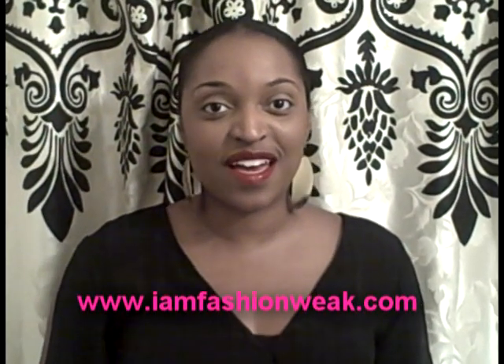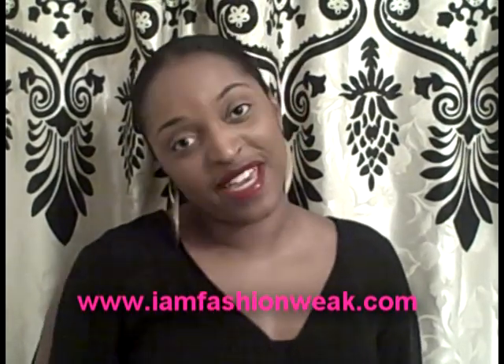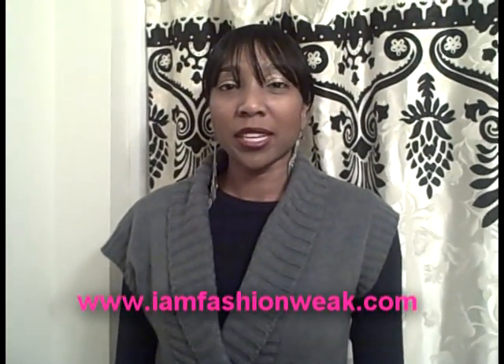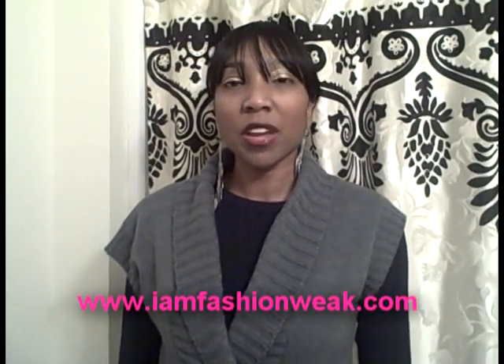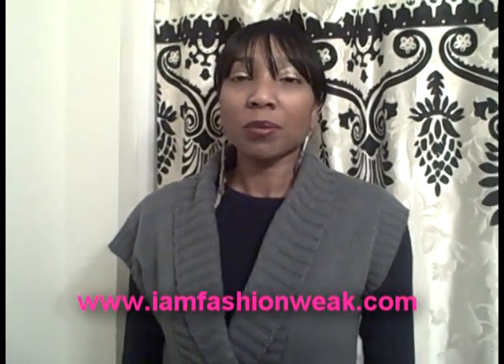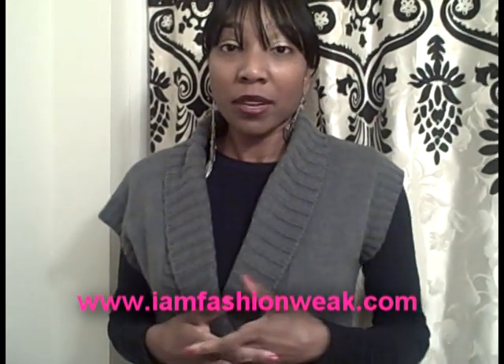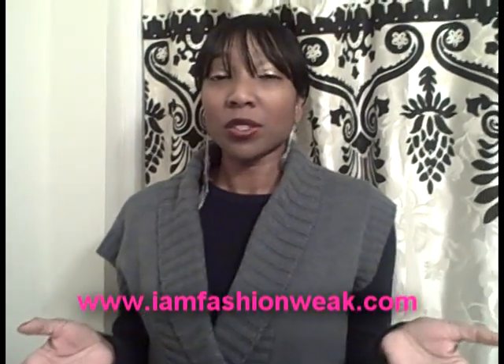Hi Chicas! Thanks for joining us on IamFashionWeek.com. I'm Angela and I'm Shane. Today I'm going to show you how to bleach your own jeans. This summer bleach jeans were very popular and we're pretty sure they're going to be popular this summer as well. So instead of going out paying tons of money for bleach jeans, I'm just going to show you how you can do it at home.